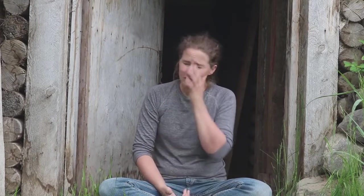My root cellar, as far as we can tell, was originally built in about the 1920s to 1930s, somewhere in that range of time. Some of the original parts are still here, and obviously the main hole that was dug is original. But in about the 1970s, the people that bought this property off of the original owners did a bunch of modifications to it. I'm going to show you those and explain why they did that.